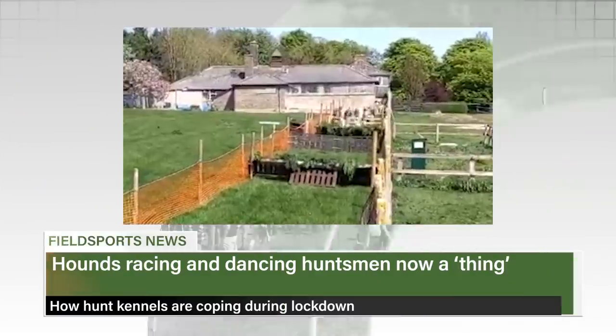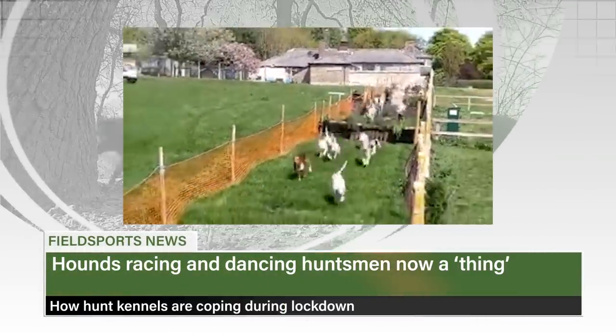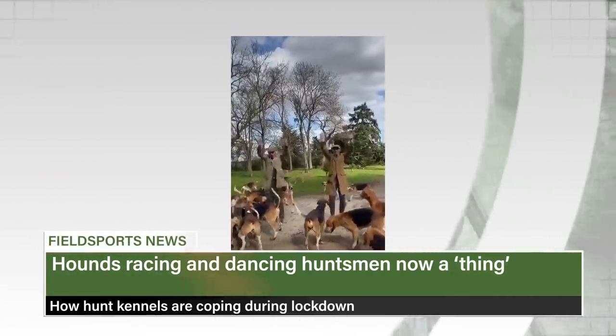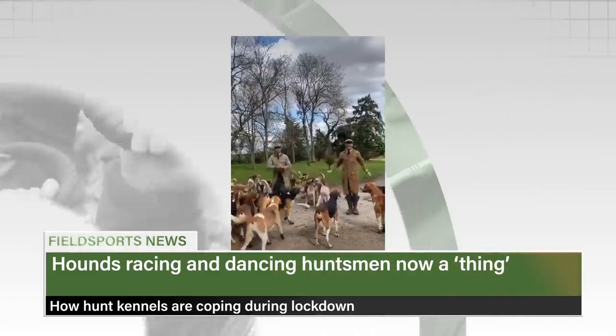Finally, hunt staff across the country have found interesting ways of exercising the hounds. The Old Berks Hunt set up a hound race, raising £2,000 from bets, with a quarter of that going to NHS charities. You are now up to date with Fieldsports Channel News — stalking the stories, fishing for facts.